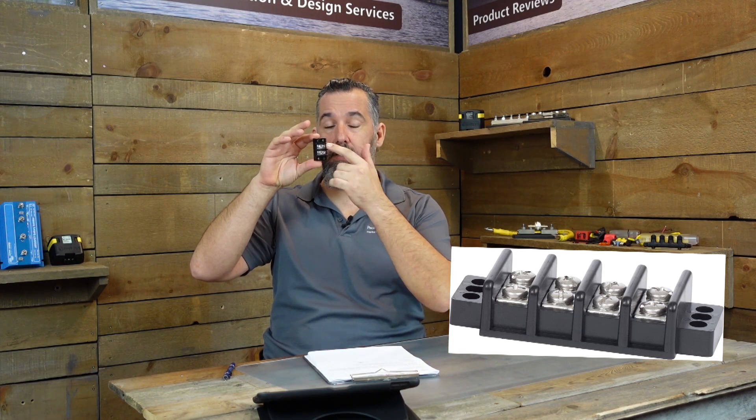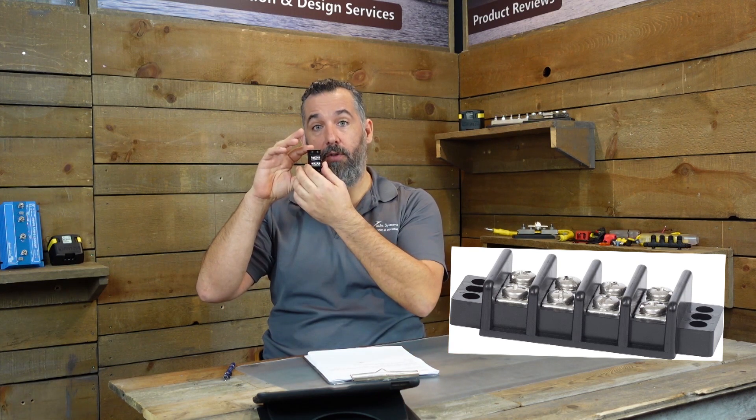A terminal strip is something like this. A lot of us are going to have these sort of devices on our boats. This one is just two, because there's only two connection points. Some of them are 10, 12, 8 — it doesn't matter. This is what's called a terminal strip. There's a lot of that on our boats. It's a way for us to join wires together without a butt connector. A lot of builders are putting them on board boats, and they're quite useful.